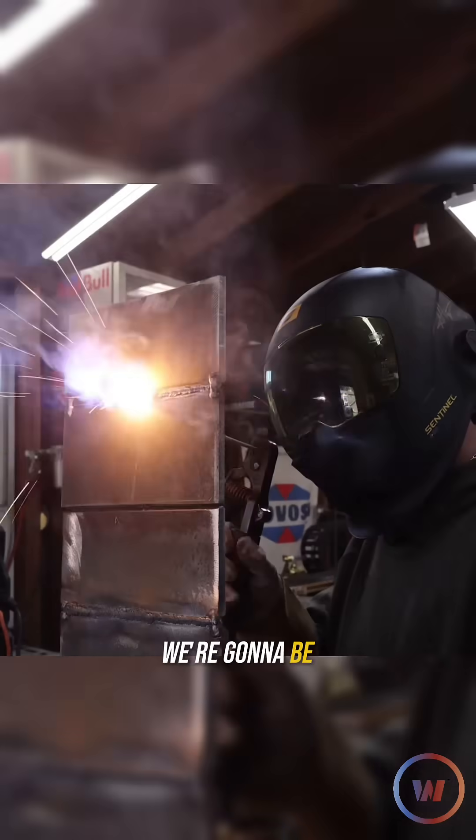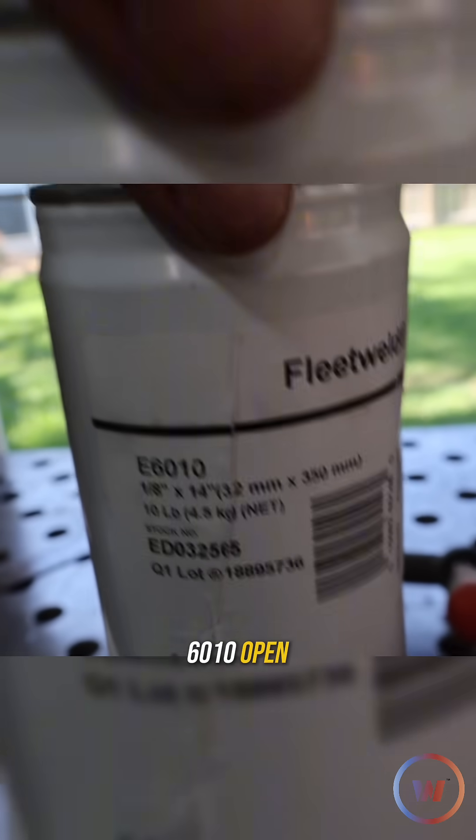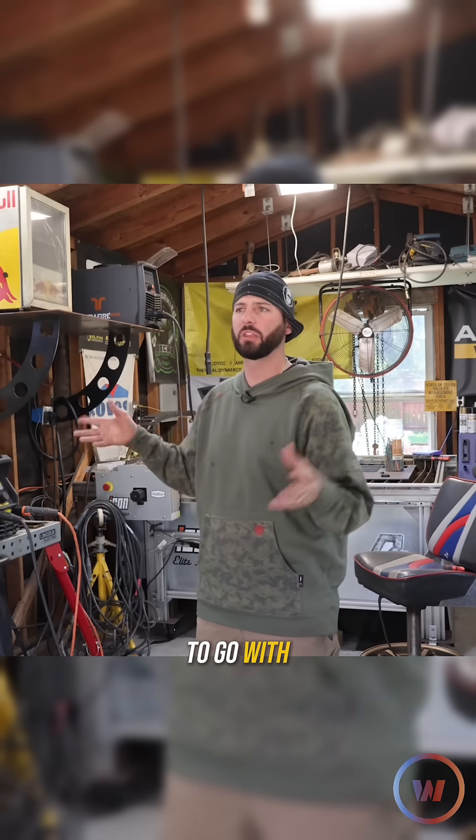Welcome to the channel. Today we're going to be talking about open root stick welding — 6010 vs 7018. In the states we do a lot of 6010 open root stuff, and over across the pond and elsewhere we see a lot of 7018 open roots. Which one is best? Which one is the way to go? We're going to find out.